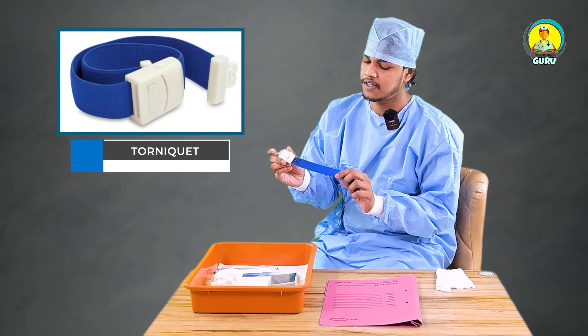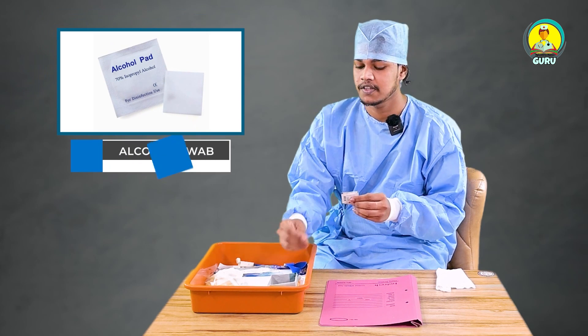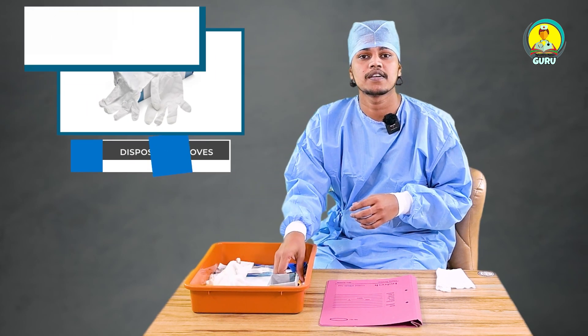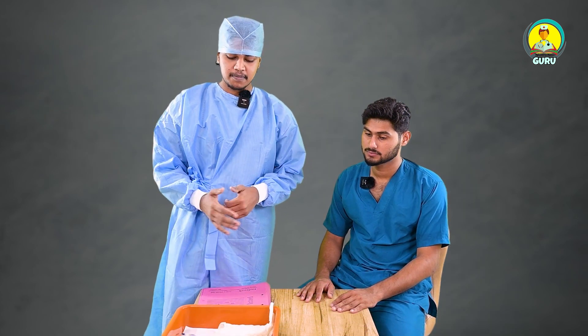So first of all we need a tourniquet, then alcohol swab, then dry cotton, disposable gloves, and vacutainer. Okay, these are the things I have mentioned.